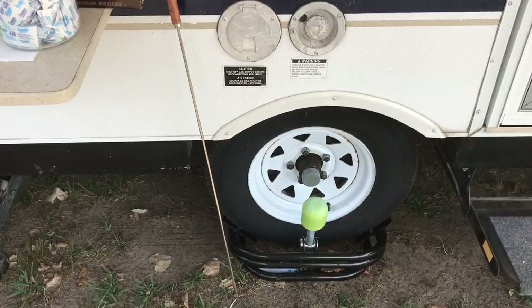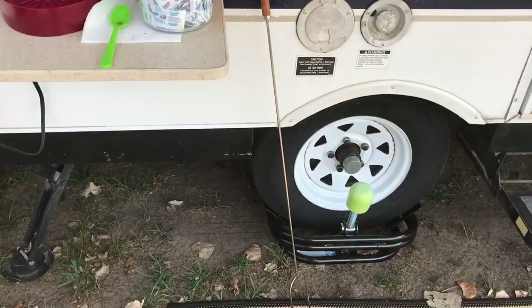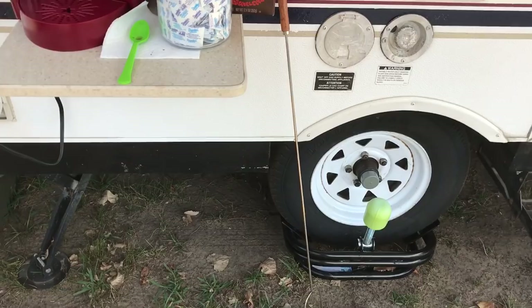Switched out the tires to load D-range. Still doesn't change how much weight you can put in your camper, but it's a speed rating — more of a peace of mind to know you have better tires on there.